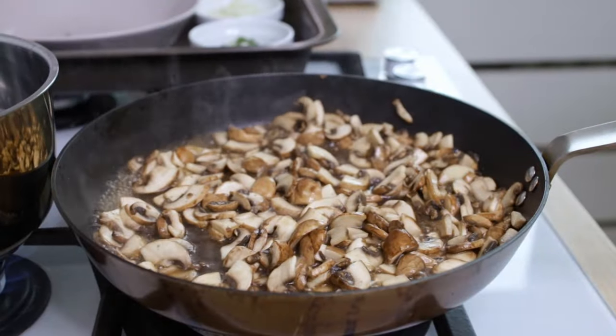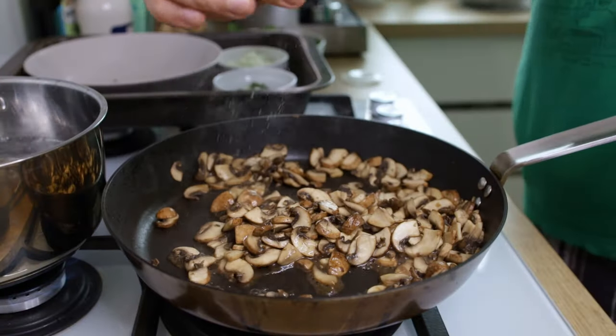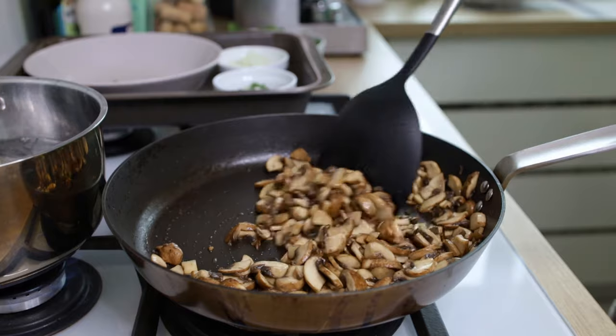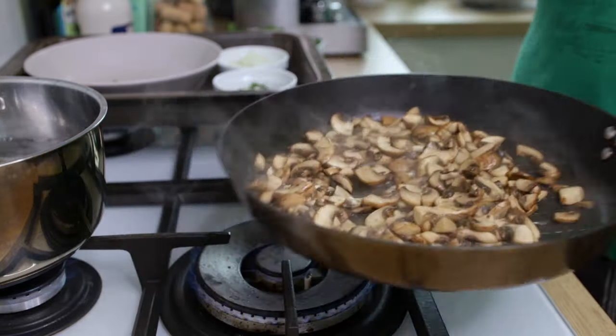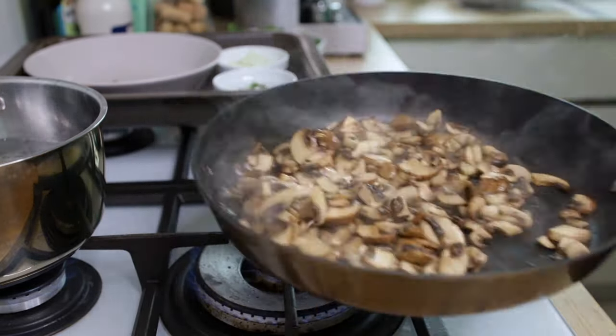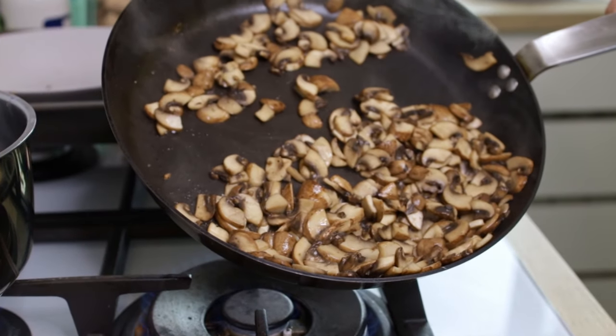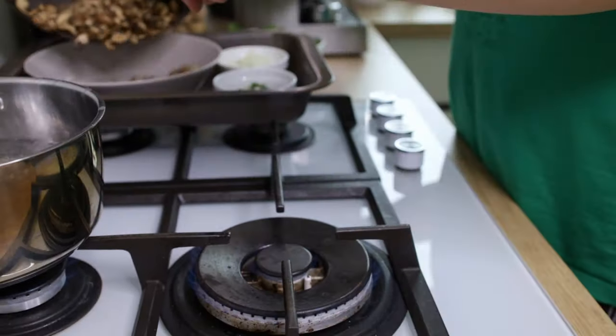Once all the water is out of the mushrooms and in the pan, we're halfway there — just continue cooking. At this point, add some freshly ground black pepper and keep sautéing until all the water in the pan is gone. We don't want them completely dry though, so when they look something like this, you're ready to take them out of the pan.